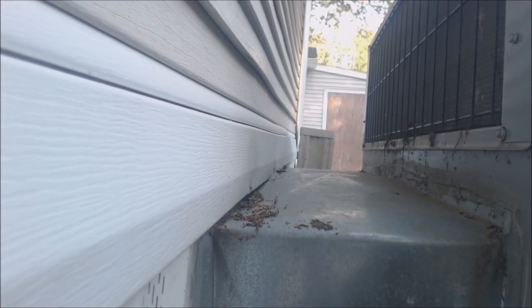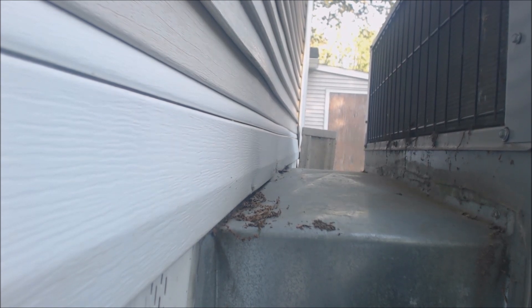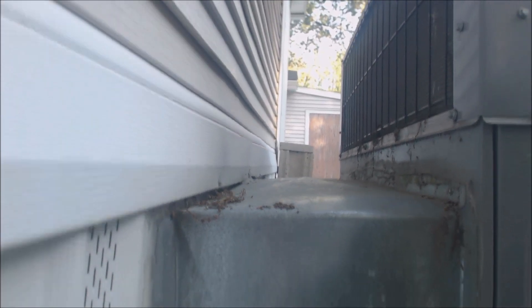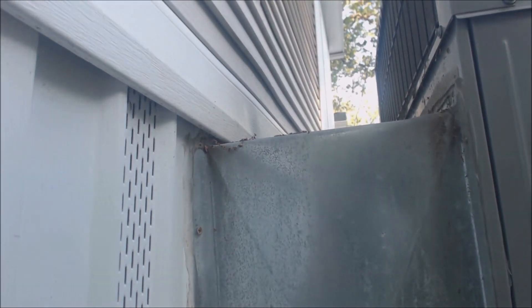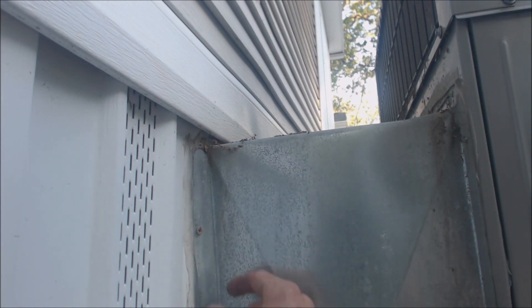Hey guys, this is AC Service Tech. Today we're looking at a metal shroud built to connect a package heating and air conditioning system to a building such as a mobile home unit. Right here we have where the duct connects to the building — this is a mobile home unit.